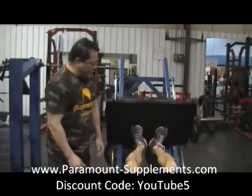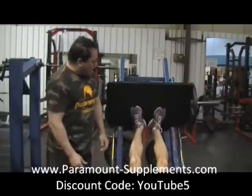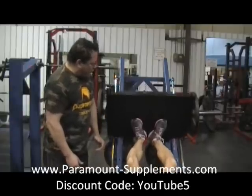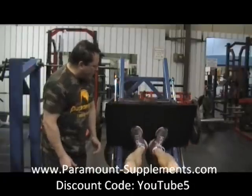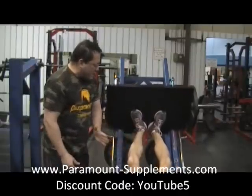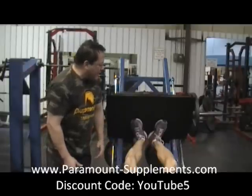He performs the heels-together, toes-out set with five-second negatives — five, four, three, two, one — completing six reps. He then lowers and locks for a ten-second hold, counting down from one to ten to finish the set.